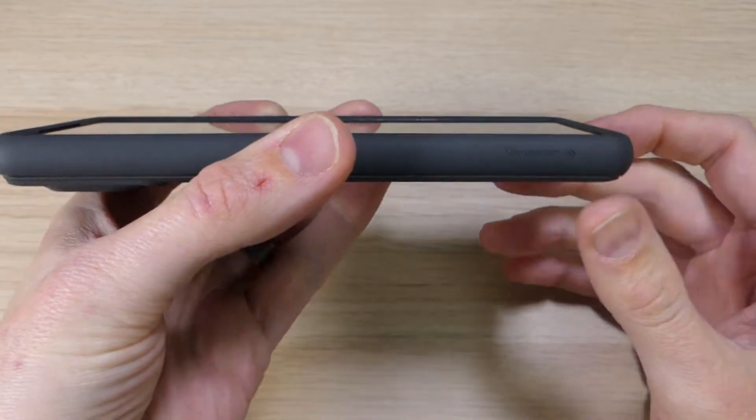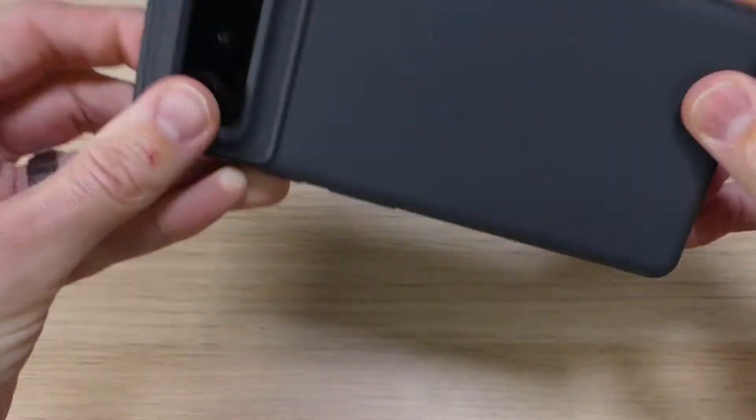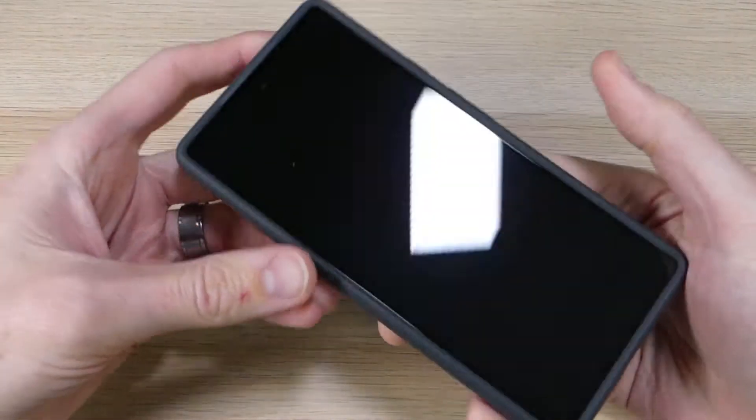Now the first thing you'll see here is that there is a raised lip that goes around the entire front of the case, all the way around, and it provides some protection so that if you set it face down, you don't have to worry about your screen getting scratched up.